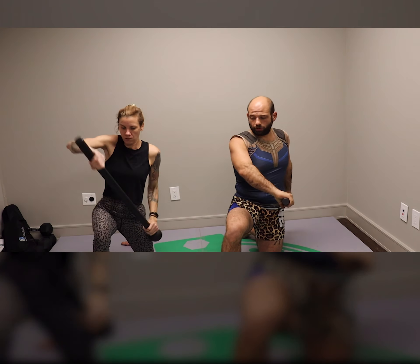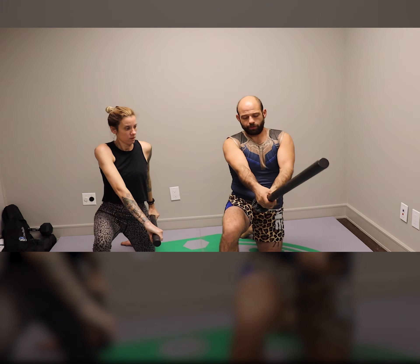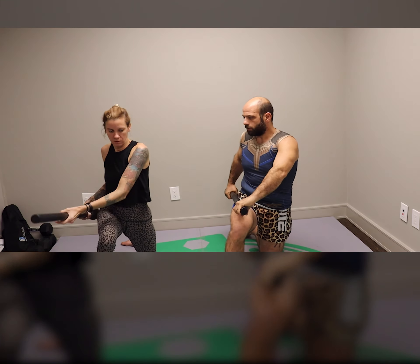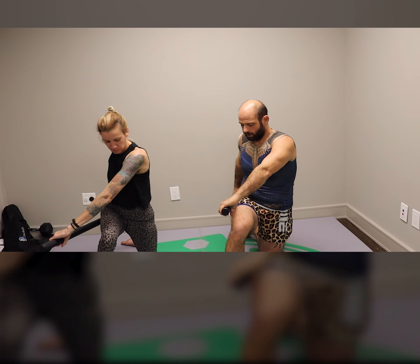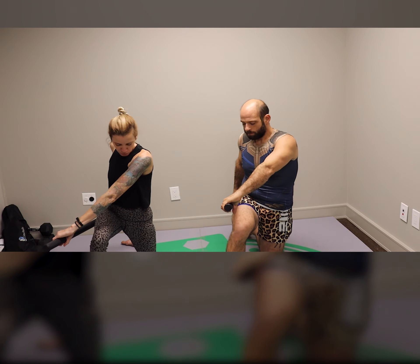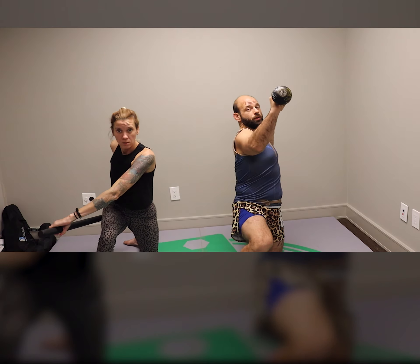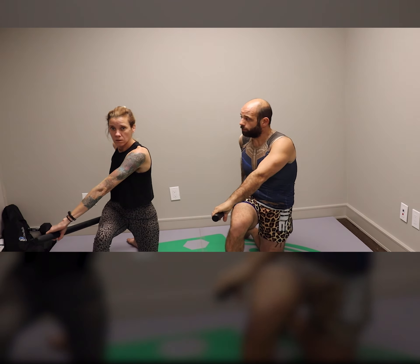Now we're going to do a cool little switch. Look — I shoot it forward, two hands on it, and now I'm in the switch grip. Switch your knees — do we switch our knees? There's benefit to working in both ways.